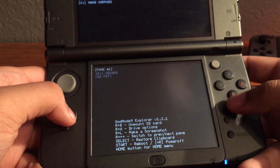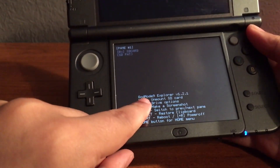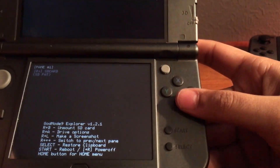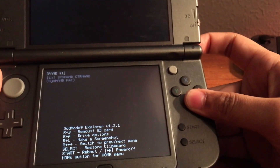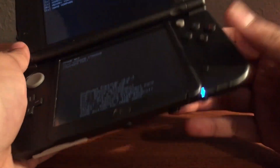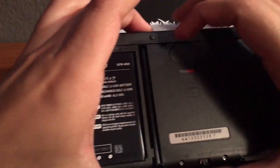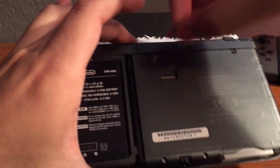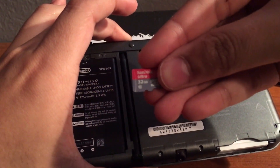After loading GodMode9, you'll want to unmount your SD card. Press R and B to unmount it — you'll know it's unmounted because it will say "Remount SD Card." Now turn over your 3DS, take out your existing SD card, and put in the SD card you want to use for the Switch.